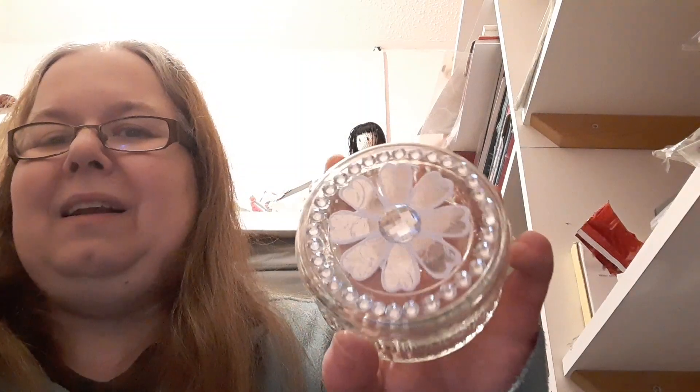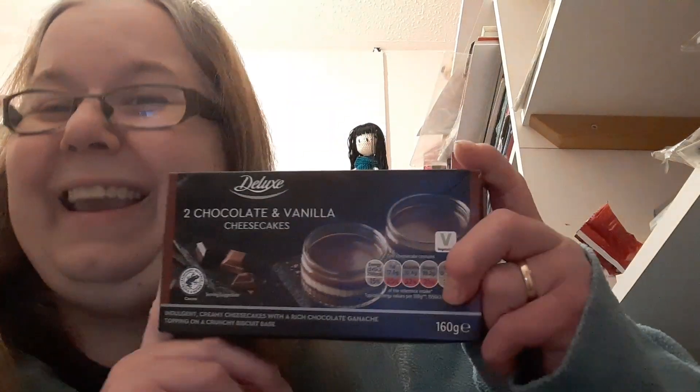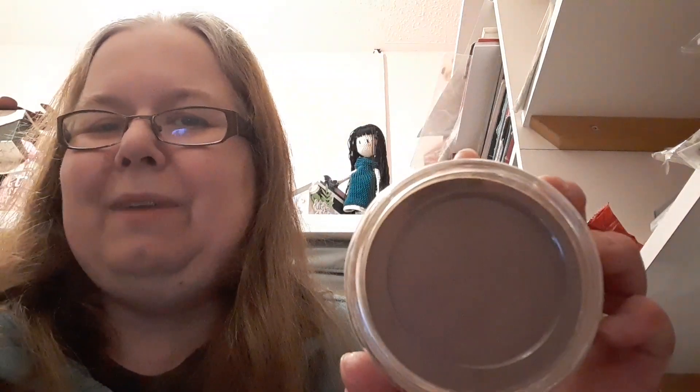These lovely wee glass jars are ideal for storing any small crafty items, and they're actually from Lidl's — you get two delicious desserts as well as your lovely jar. These are chocolate and vanilla ones; they come with a plastic lid but it's fairly secure, so ideal for craft storage. I can't remember exactly how much these are, but they were a really good price — I think maybe £2.99 for the two, and if you're getting two lovely storage jars I think that's a total bargain.